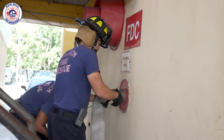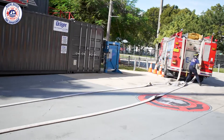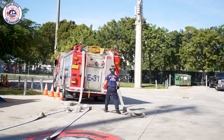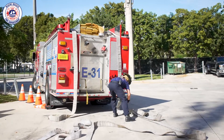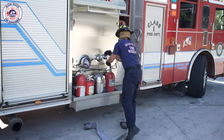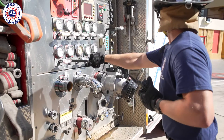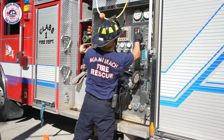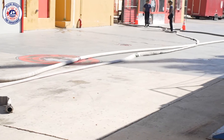Two 3-inch supply hose lines will be footed near the fire department connection and a 300-foot reverse lay will be performed. The engine driver shall be permitted to charge the initial supply line with tank water and set the pressure to 150 psi.